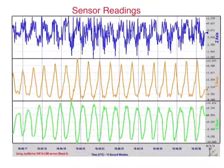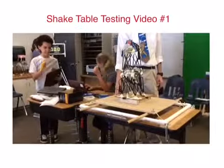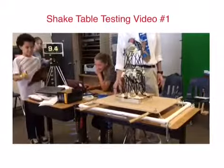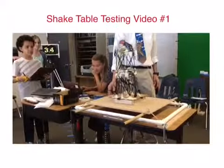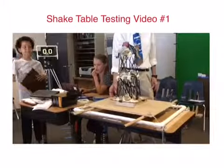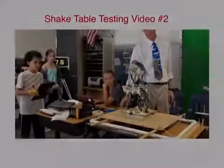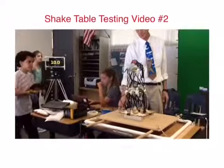From this, we can tell that our building experienced more stress on the x-axis rather than the y-axis. This pressure probably caused our building to collapse.